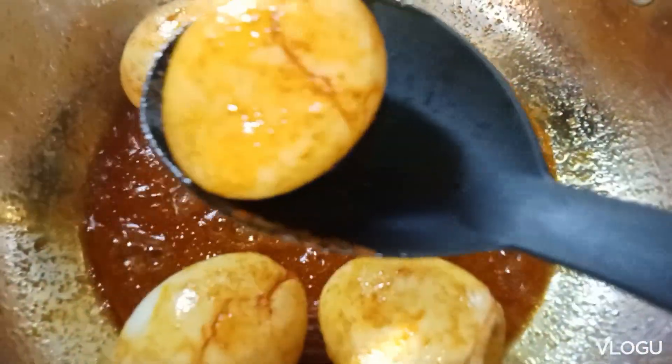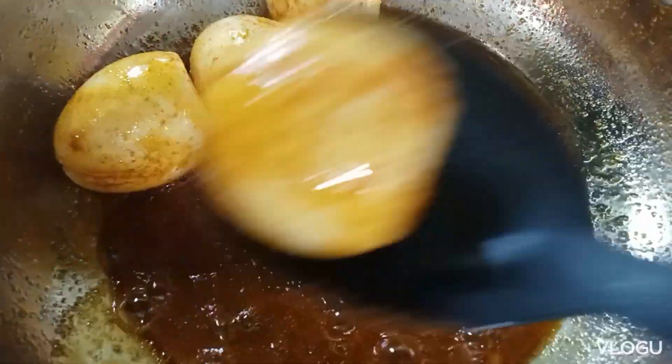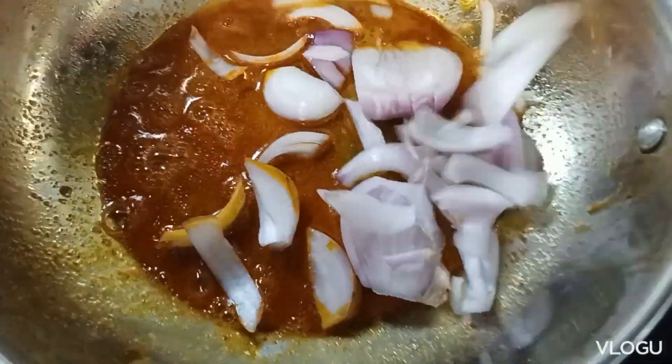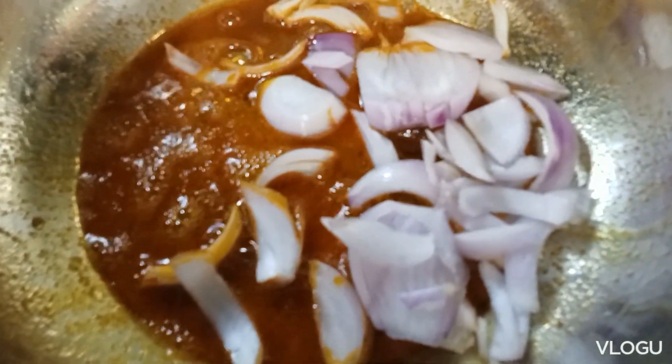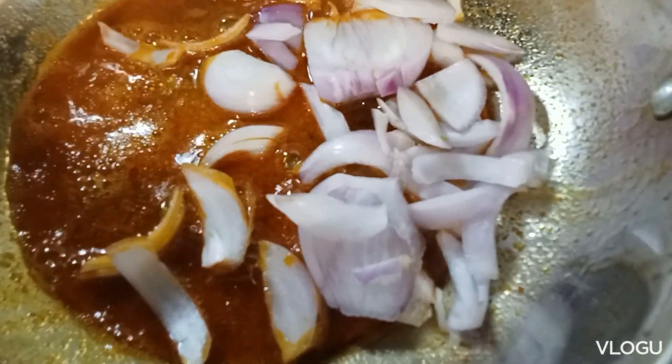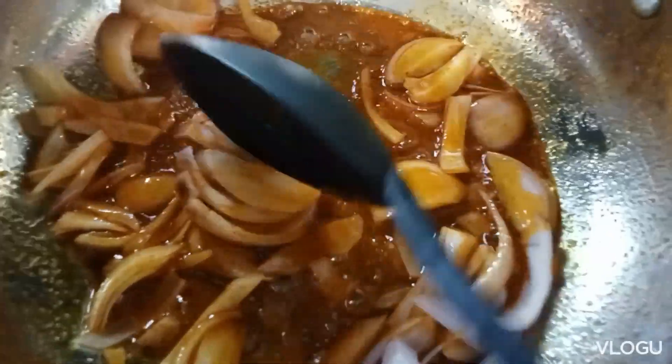Then put the dry ingredients in. Now let's cook it nice and fresh. Add 1 egg. Then apply 1 egg to the soup. Now add the egg until golden brown.